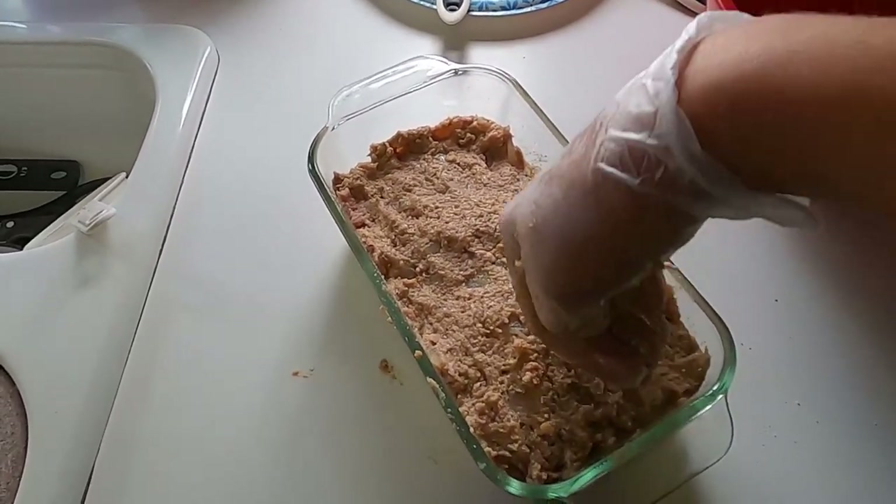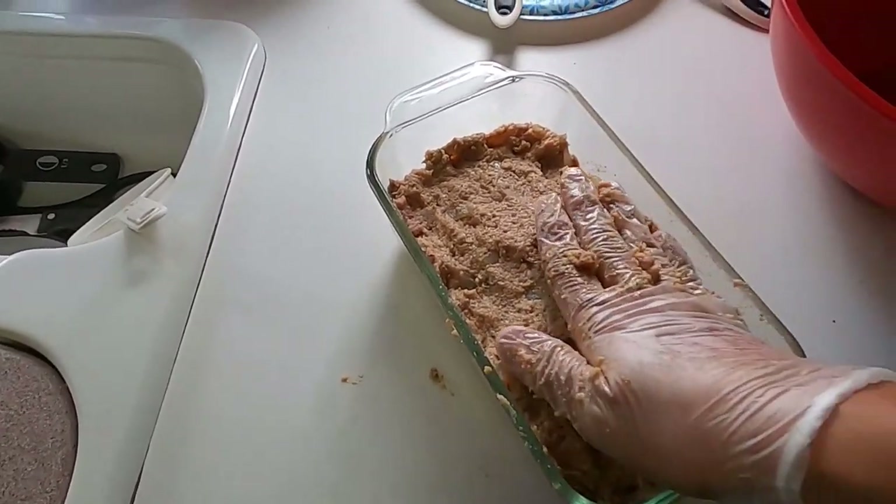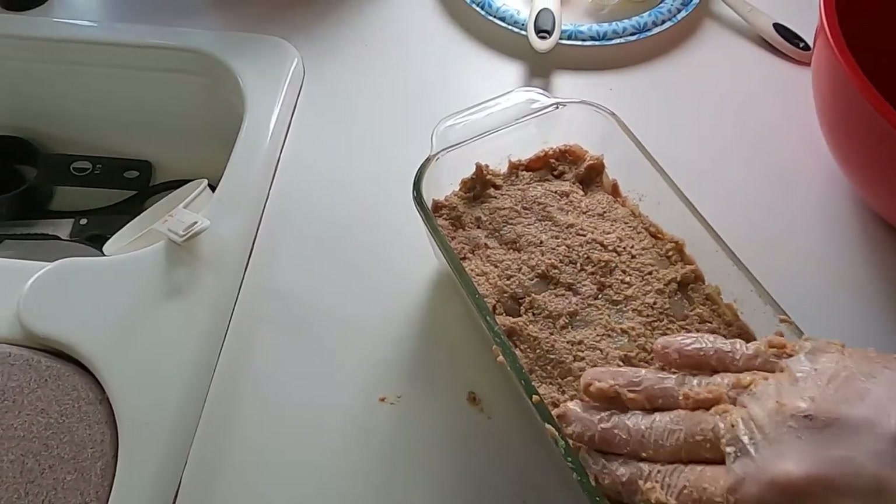Watching this again, this is making me hungry and making me want to make this again — but with more breadcrumbs this time.